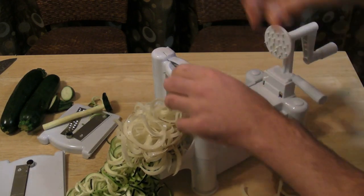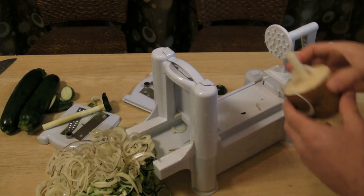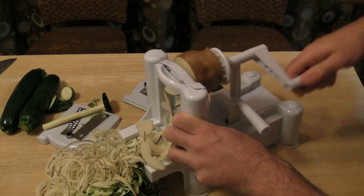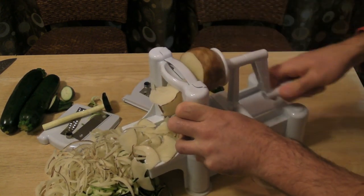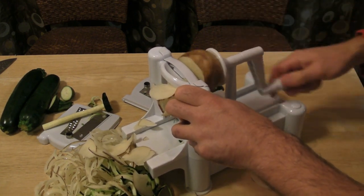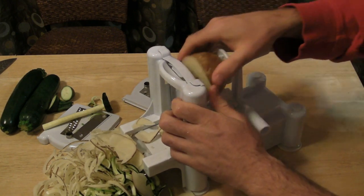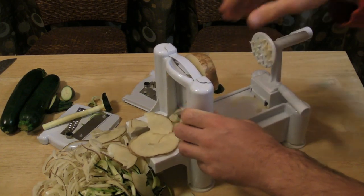I'm going to switch out the blades one last time — this is just the flat blade right here. I'm going to put this in, teeth in there, and that is the flat blade. I wish the teeth were metal and not plastic — that's one annoyance. But other than that, I'm pretty impressed with this machine. This blade is not doing a great job, but yeah, good enough.